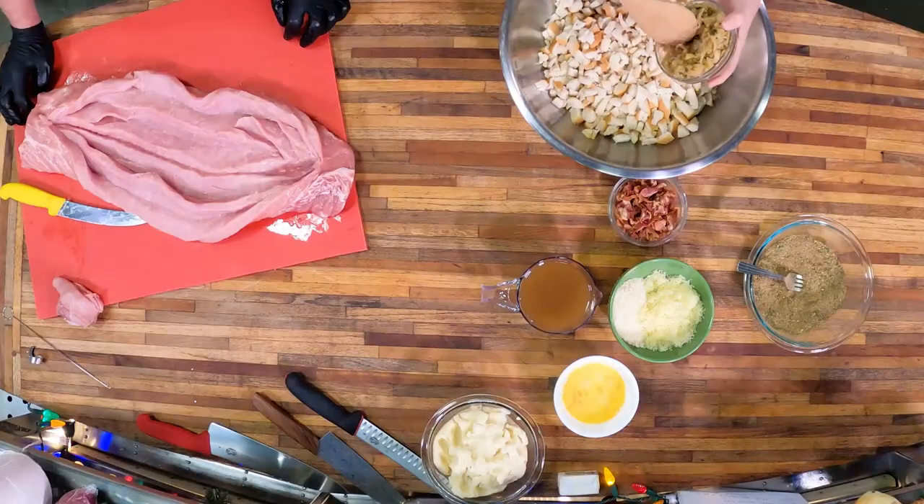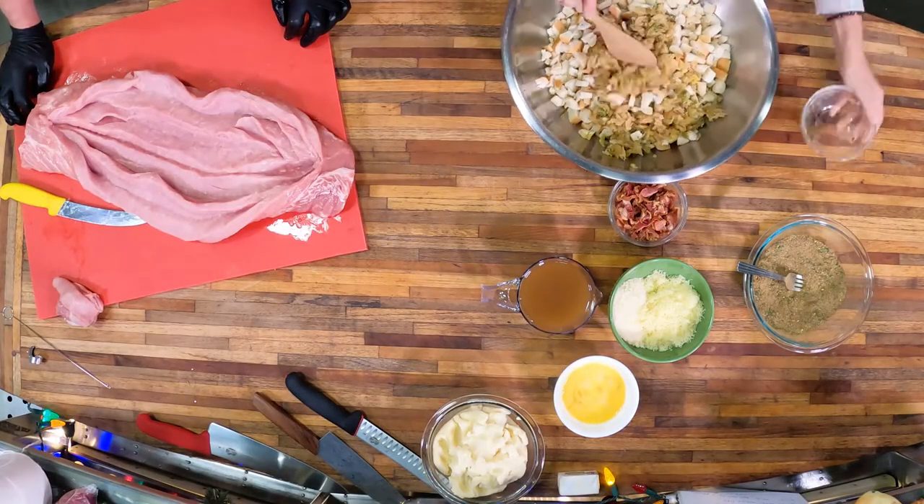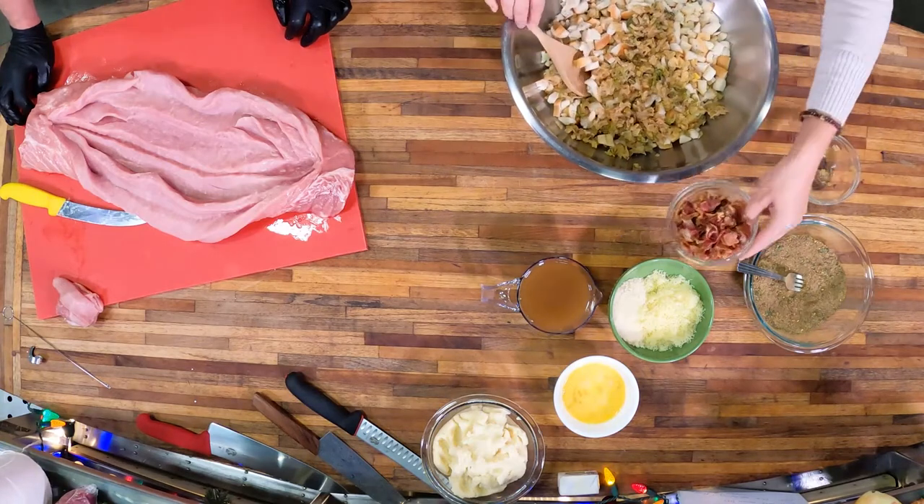Let's whip up this stuffing. We have our rub, and I have already gone ahead and taken the step to render down what we call Trinity in the South, which is onion, celery, and bell pepper. Then I added some parsley to that. So I'm going to mix all this stuff in together. I've also rendered down some bacon — I did sauté the Trinity in the bacon grease after I cooked the bacon.